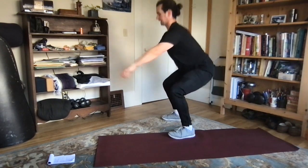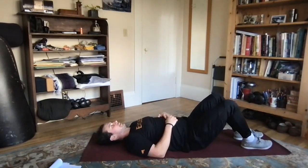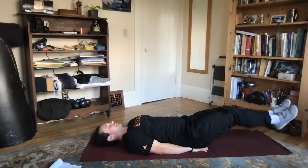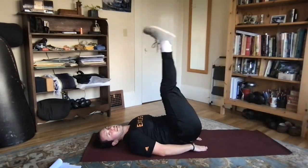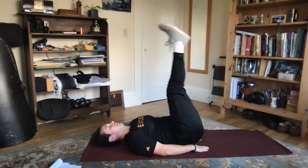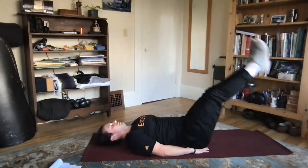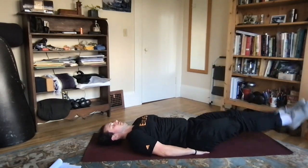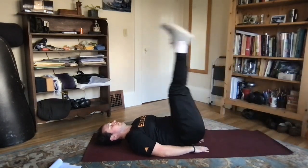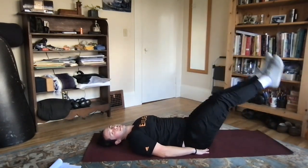Back up — nice job. Coming back down to the mat we've got our leg raises. Getting flat on our back, hands underneath the hips, feet extending out, toes out, and bringing the leg all the way up and slowly back down. A few more, last one, and down.